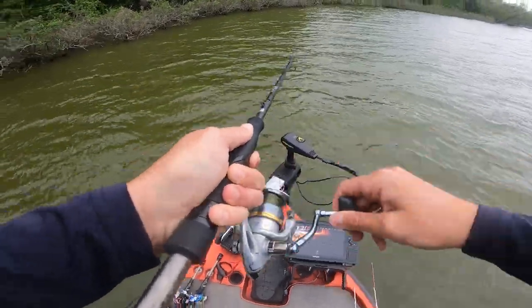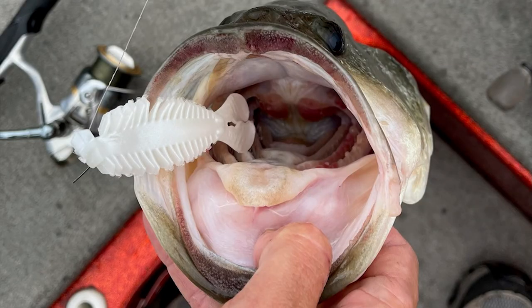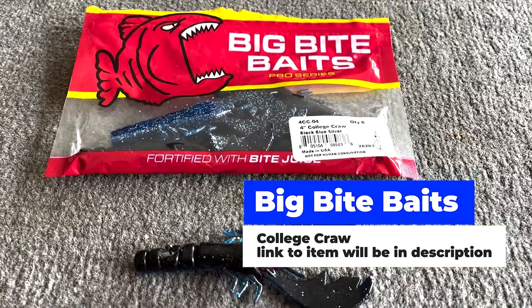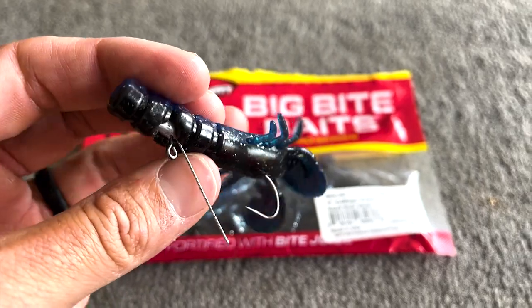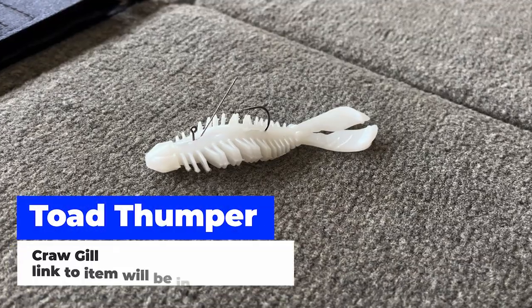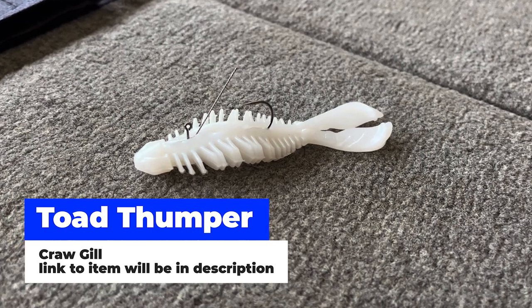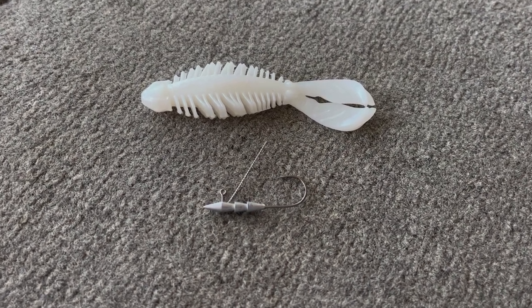As we started going through there, they would not hit traditional jigs and worms. I tied on the hover rig and all of a sudden they started biting it like they'd never seen it — because they never have. The two lures I was pitching at the edge of these bushes were the Big Bites Baits College Craw in black and blue with a little silver flake, and the Toe Thumper Craw Gill. The College Craw does really well on the hover rig because of its flat bottom, which lets that gliding motion give the bait some unpredictable action that is really unique to bass.